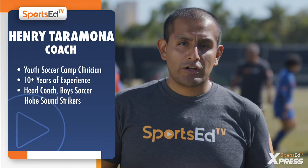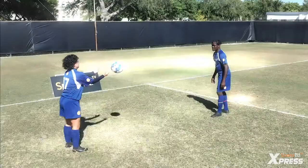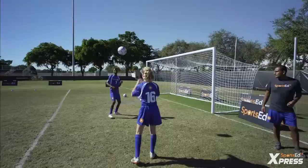This drill we're going to be working on is a defensive header drill. We're going to require three people. One person is going to be tossing the ball to the partner, who is going to be trying to head the ball over the person who tossed it, into the third person who's going to be right behind it.